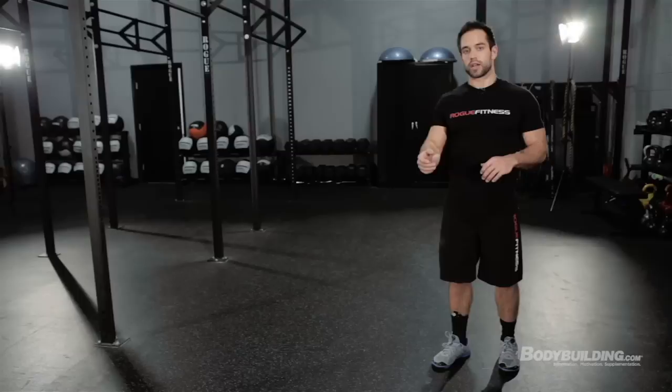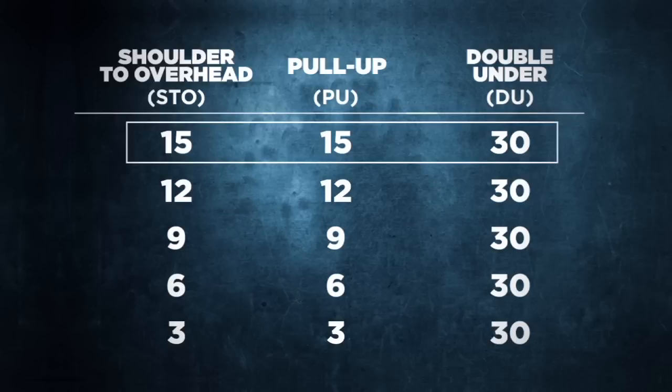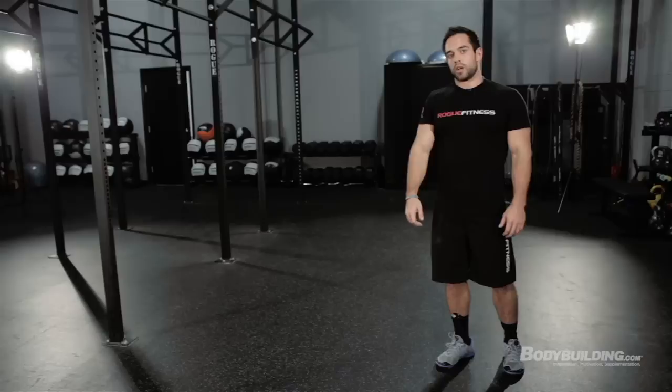The workout today is 15-12-9-6-3 of shoulder-to-overhead, pull-ups, and 30 double-unders in between each set. So you'll do 15 shoulder-to-overhead and 15 pull-ups, then double-unders, then 12 and 12, all the way down to 3. Before we do the workout, I'm gonna bring Ben in and show you how to do the movements and how to scale them if you can't do the exact weight or movement prescribed.